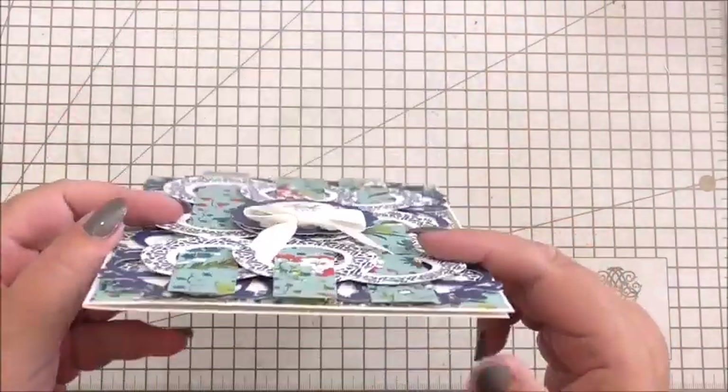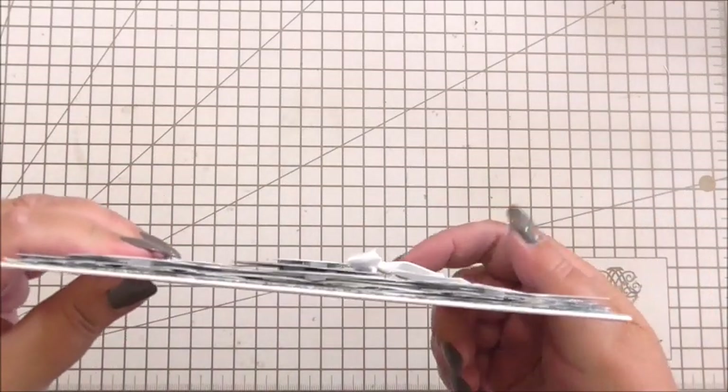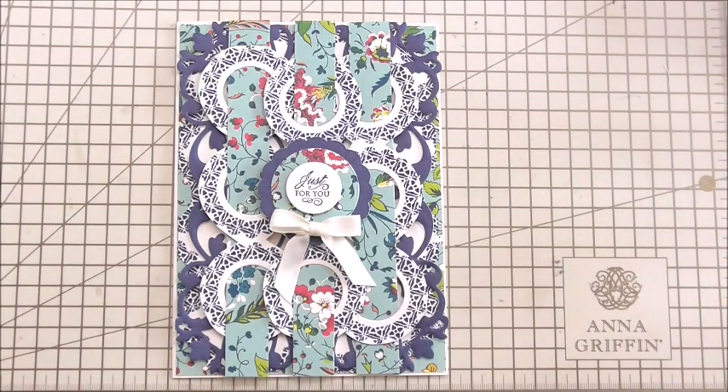You might need a little bit of protection in the envelope if you're posting it — shouldn't be too much but you've got a couple of layers on there. What a pretty card — the colours are great: navy blue, turquoise, and pink. It's worked even better than I could have possibly imagined when I prepped it. I do hope you've enjoyed watching. I love showing you different ideas with Anna's products — it's great to think outside the box and push the boundaries a little bit.